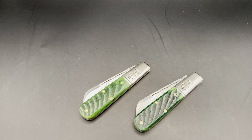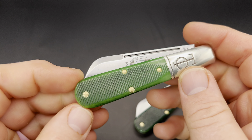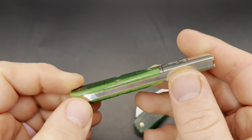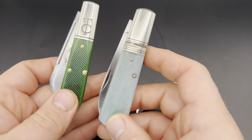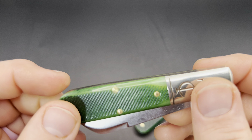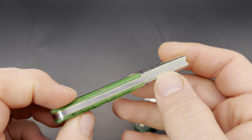I've already opened and looked at these — this is not an unboxing — but I haven't used them. I'm not sure if I'm going to use the one I'm keeping, because I have lots of other user GEC knives. So here is the first and second one. I went to the factory twice recently to talk with them about the Barlow Bearcat Club. It's always a great experience, and it was nice to be able to check them out in person.